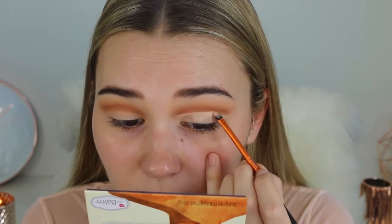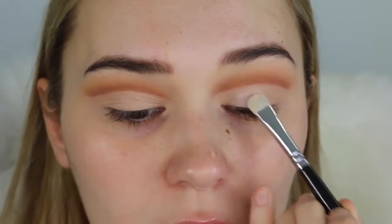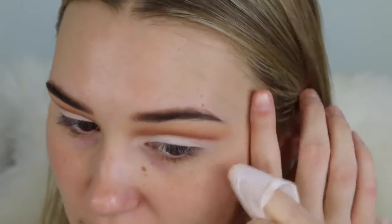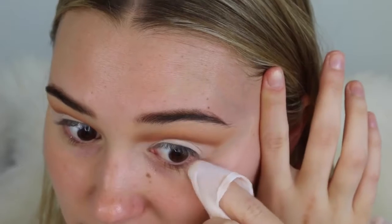Now taking some concealer on a small synthetic brush, I'm just going to clean up that cut crease by putting it directly underneath that line. Next, taking the shade White Lies by Makeup Geek, I'm packing this into the blank space on the lid with the Zoeva 234 flat shader brush. Then I'm taking a makeup wipe to sharpen the outer line because I can't do a wing, so this just replaces that step.